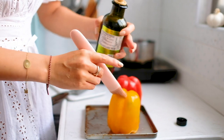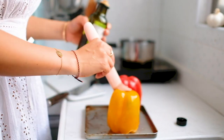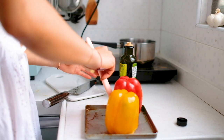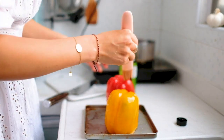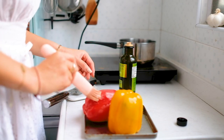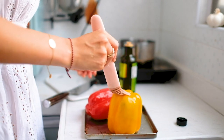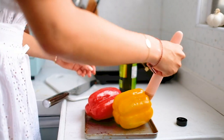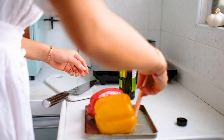Next, grab yourself a pastry brush — I'm using a silicone one here. It's waterproof and super easy to clean. We want to oil those bad boys up and get them properly lubricated before toasting in the oven. The smoky flavor really adds to the curry, and bell peppers are ten times more flavorful after being roasted.